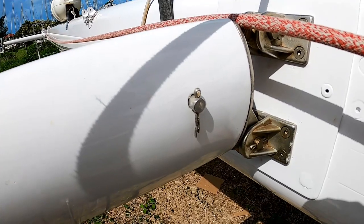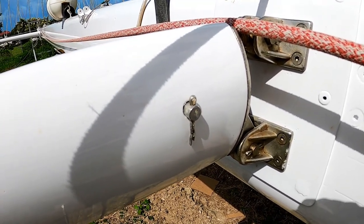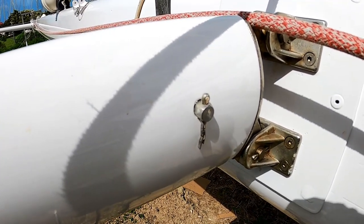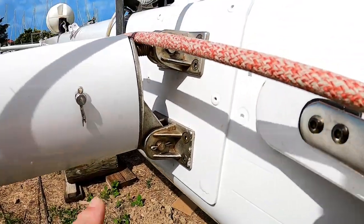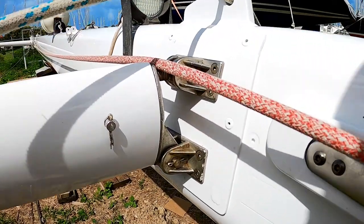Cotter pins have to have the bottom of the pin bent at least 20 degrees or else they'll fall out. I don't like bending them all the way back around because it makes them impossible to remove. But these are the types of things you've got to inspect for — that one is just going to come right out. I'm really not happy that he put it in that way.